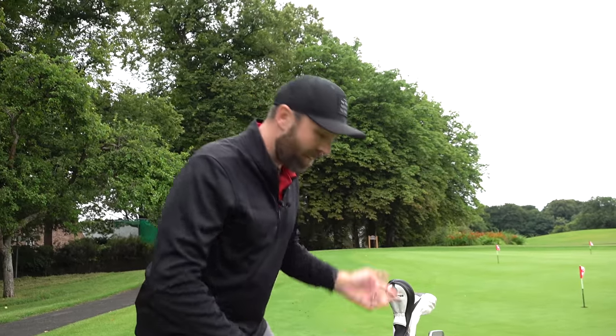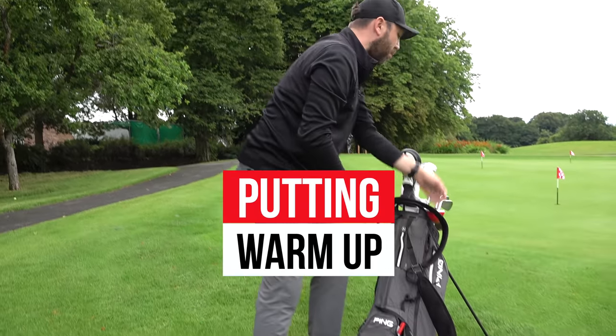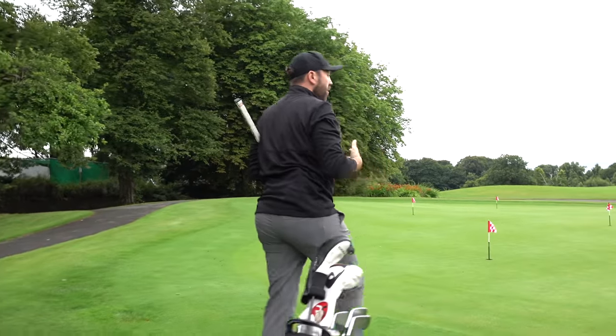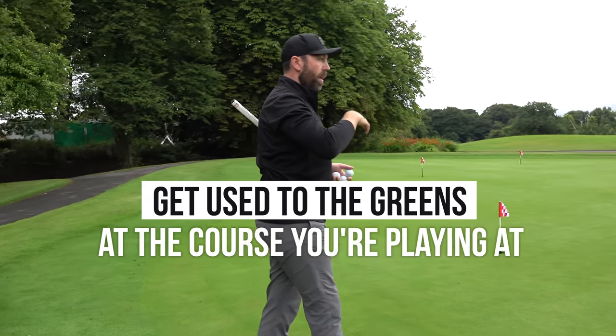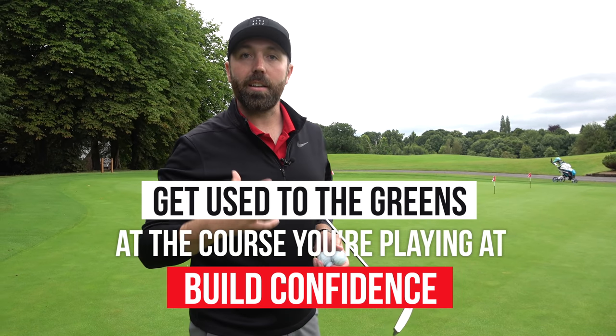I've got 25 minutes before my tee time now, so the next section — 15 minutes — is going to be used here on the putting green. Similar to the driving range, this is not the time to make technical changes. This is the time to get used to the speed of the greens, the slopes, and build confidence.